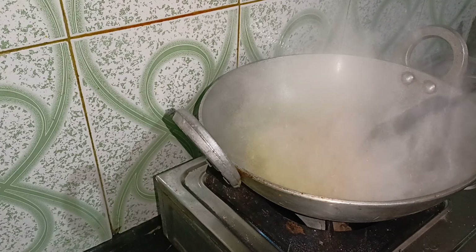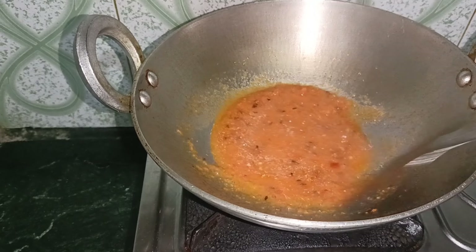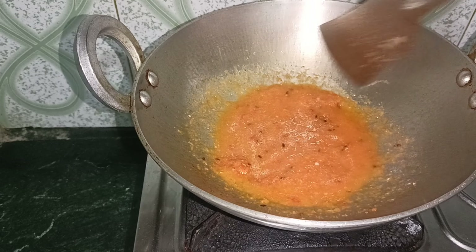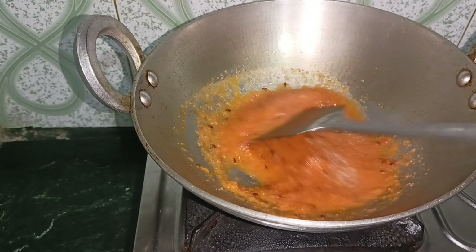I put mustard oil and jeera in the kitchen. I'm going to make it simple. I don't use a lot of vegetables because I've made it simply. I add pasta, and I added it with powder oil and sugar.